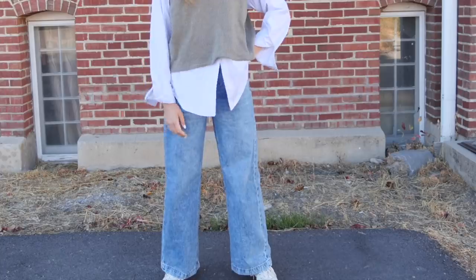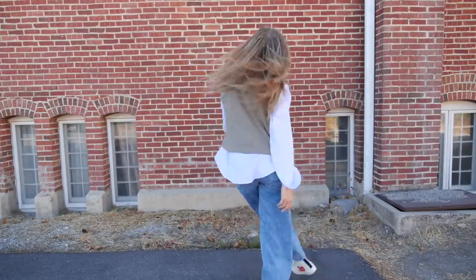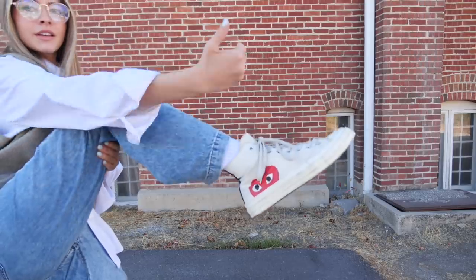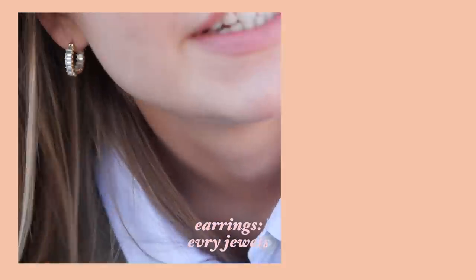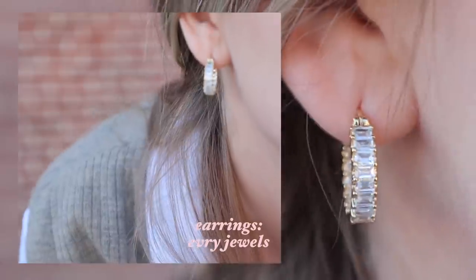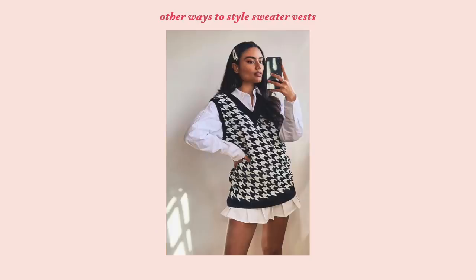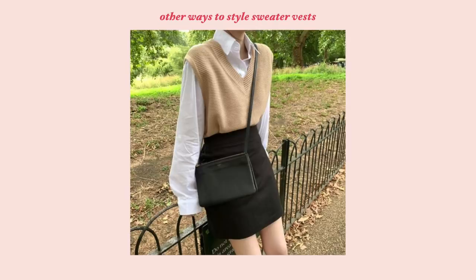I added these very wide straight leg acid wash denim jeans — I think they're from American Eagle. And to complete the outfit, I added pink Converse again to give a pop of color. Overall, I think sweater vests are the perfect way to begin layering because almost anything looks good underneath — an oversized t-shirt, turtleneck, or button-ups. They all look great.